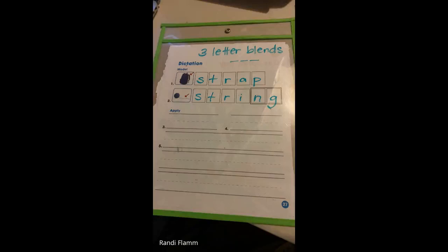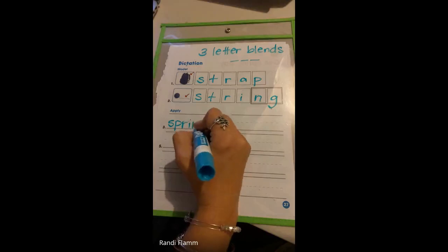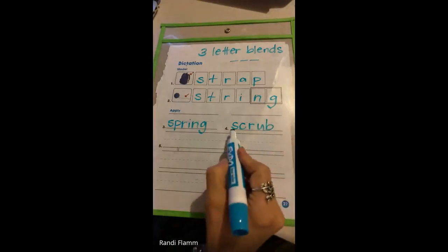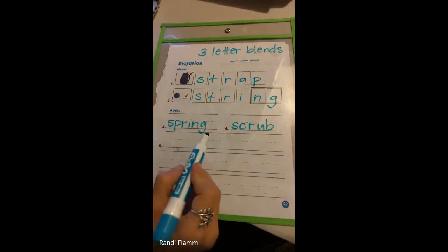Number three is spring — S-P-R-A-N-G. Spring. Three-letter blends. Number four is scrub: S-C-R-U-B. I need to scrub my car clean. The spring in the door is broken, or it's spring time.